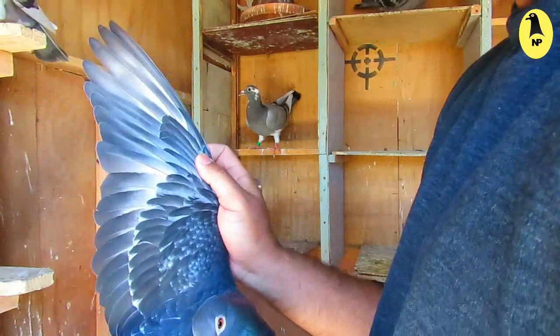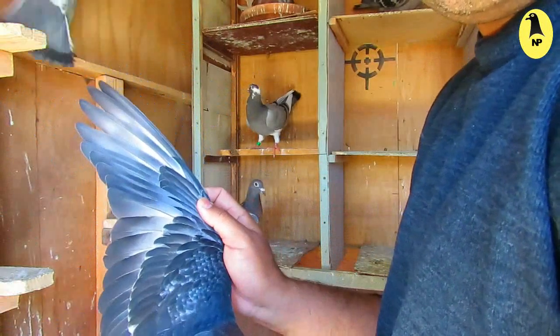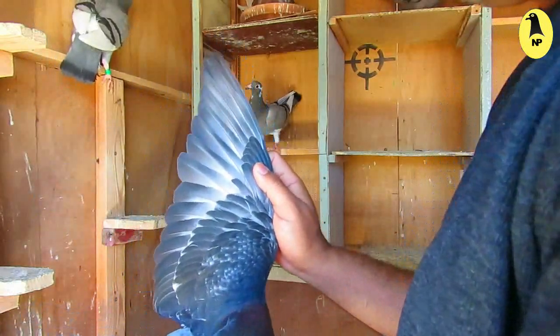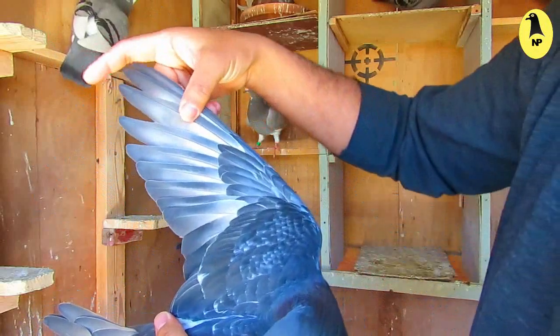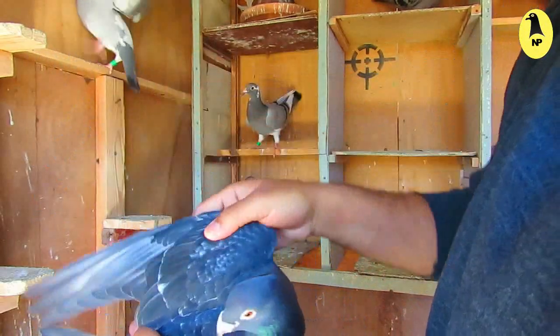First, the last three feathers, as you see here, should be at the same line, and longer compared to the other feathers.